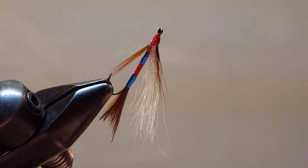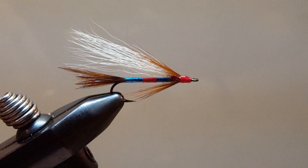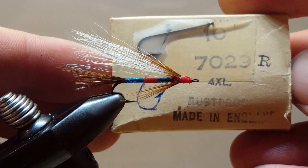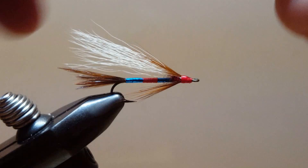Hello and welcome to another step-by-step how-to-tie tutorial video. This is the Patriot Streamer, a variation of the Patriot Dry Fly tied up streamer style. This is on a size 10 streamer hook — it's a 4x long, number 7029R. I do not know the brand name of that.